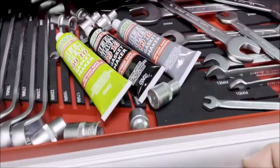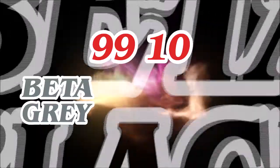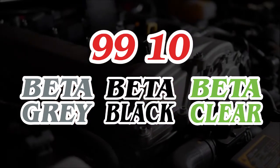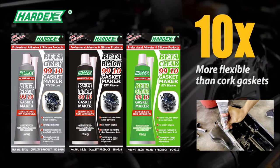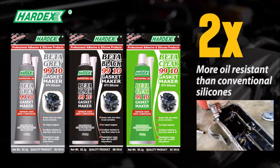Why is the Hardex 9910 series better than conventional gasket makers? The Beta Gray, Beta Black, and Beta Clear are high-quality OEM specification gasket makers. They provide ten times more flexibility than cork gaskets and two times more oil resistance than conventional silicones.